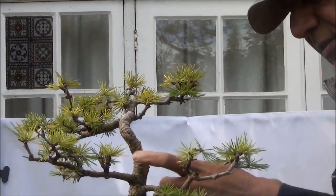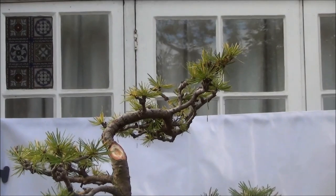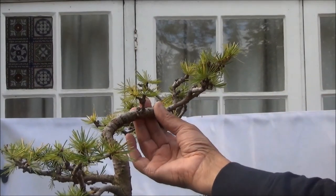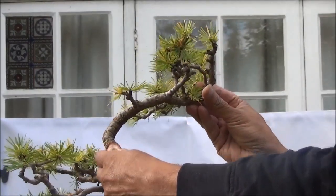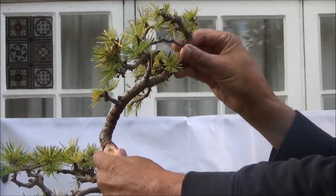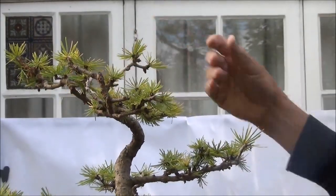Right, that should do — that's as much as I can do. So now what I'm going to do is just a little bit of wiring to bring the apex over. What I'm going to try and do is bring it over here so it's over the cut, and the front is going to be the other side of the cut where it's eventually repotted.